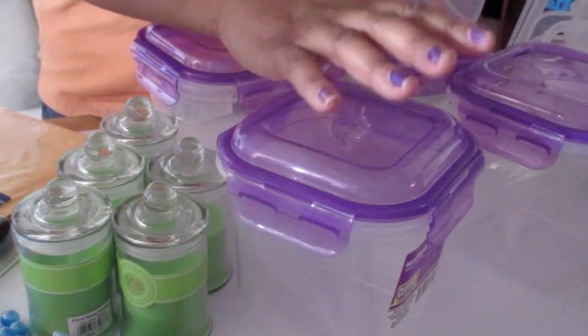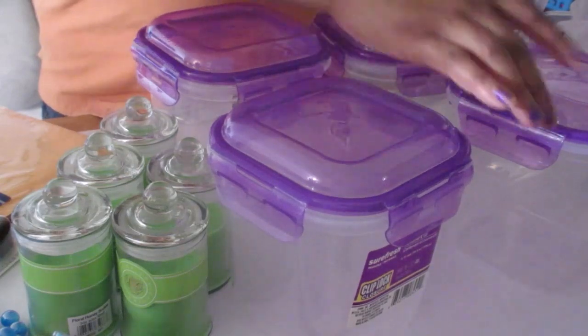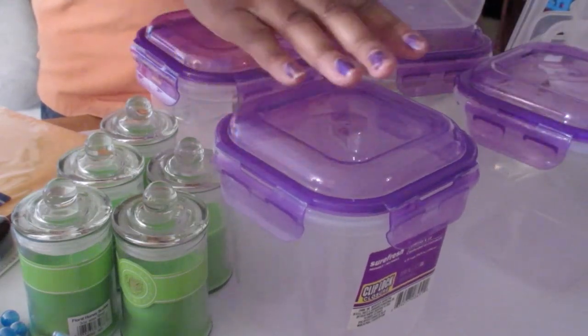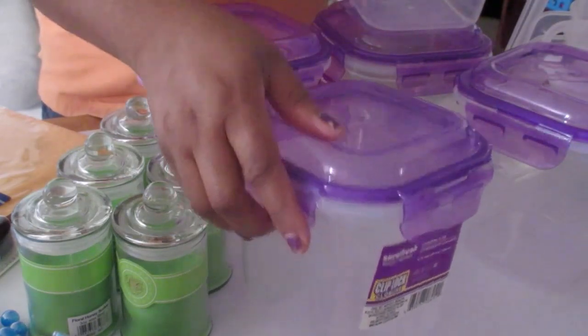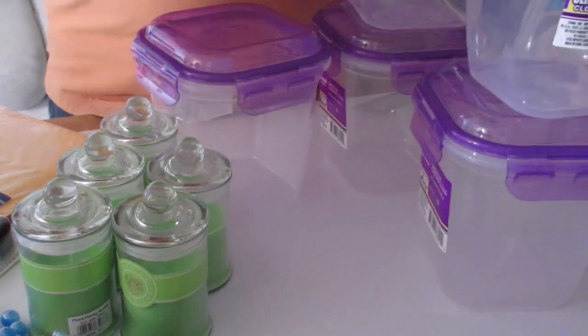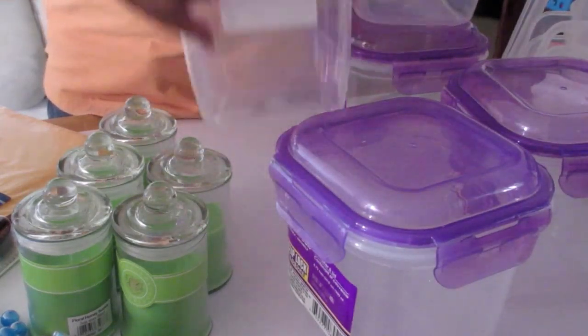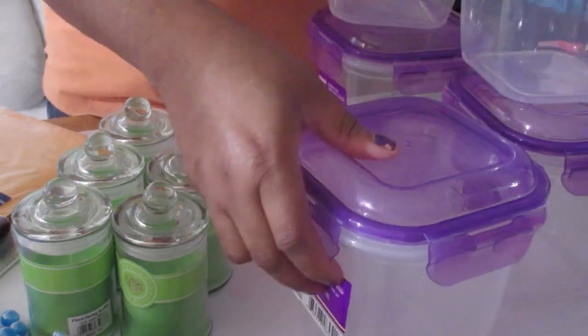You can store colorants, you can store embeds — so many things you can do with this. But I'm going to use these for storing bloomed baking soda for my bath bombs because I can do different colors and just store them. I got five of these.